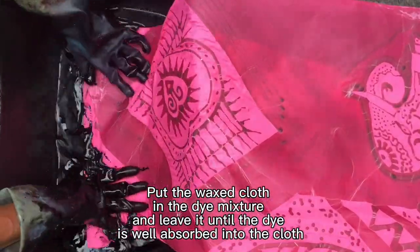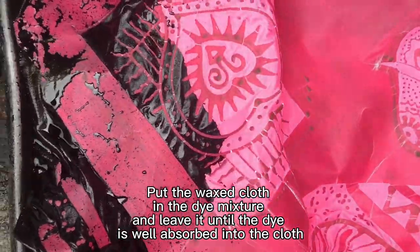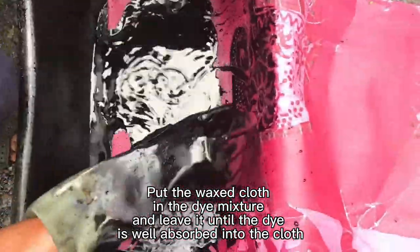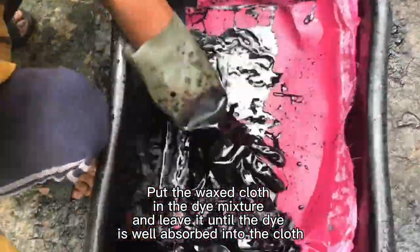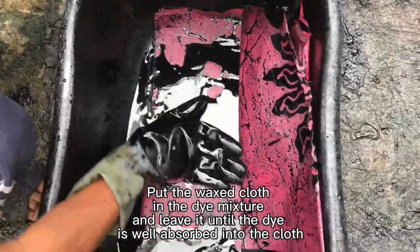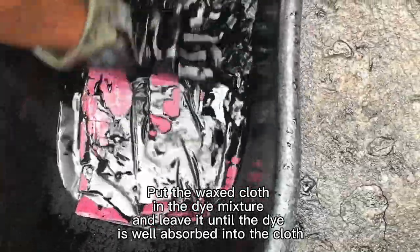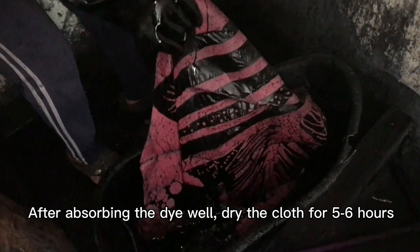Put the waxed cloth in the dye mixture and leave it until the dye is well absorbed into the cloth. After absorbing the dye well, dry the cloth for 5 to 6 hours.